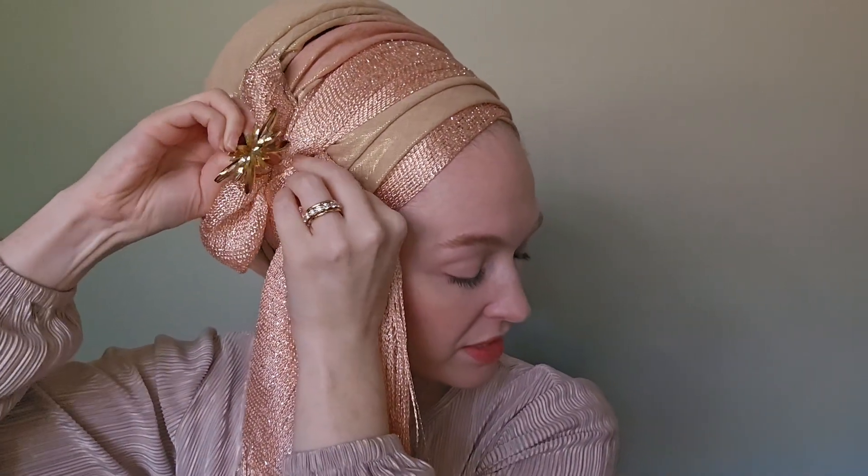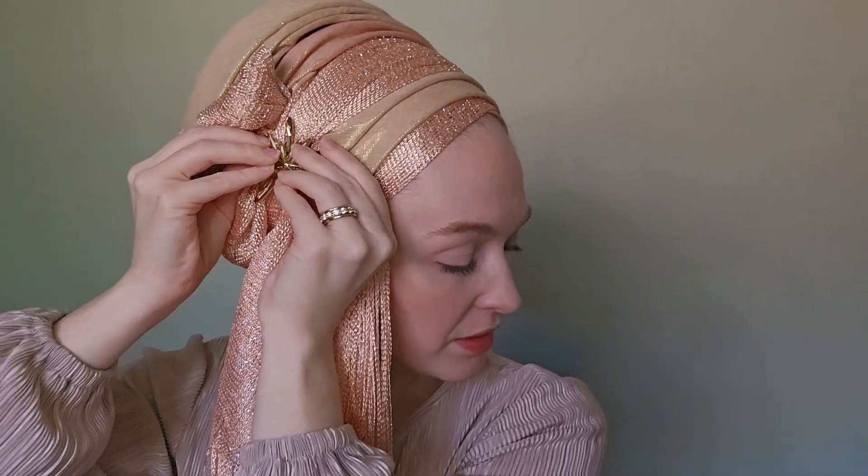How beautiful does that look! And then of course the cherry on top of the sundae — this beautiful, beautiful pin, which I am going to stick right into my knot. And there we have it. I think this is a grand, magnificent look for any formal event, really any time of year, but especially with all of these luminous colors in the spring. The fringe of the shimmery hangs down — I just think this is absolutely stunning.